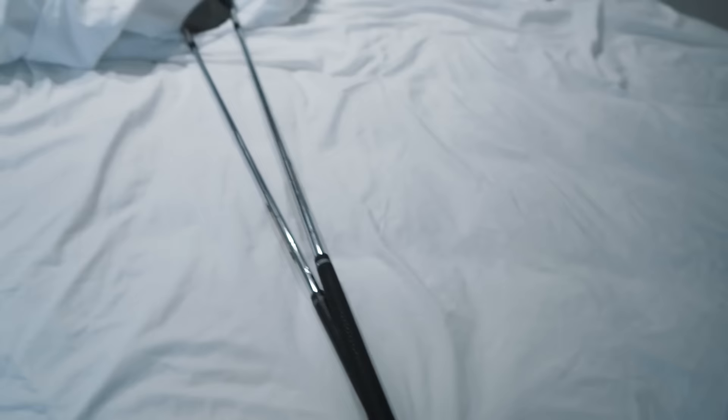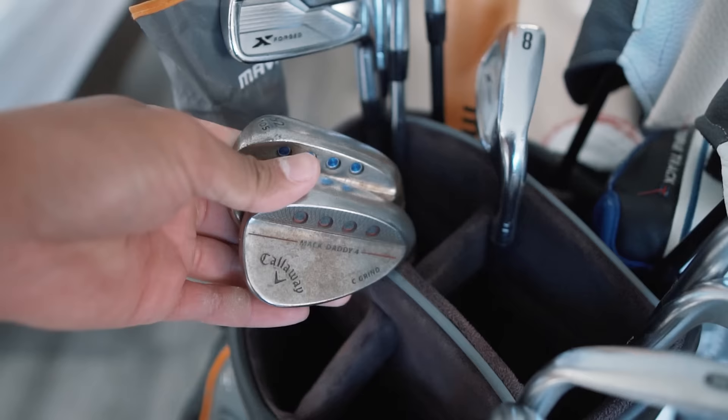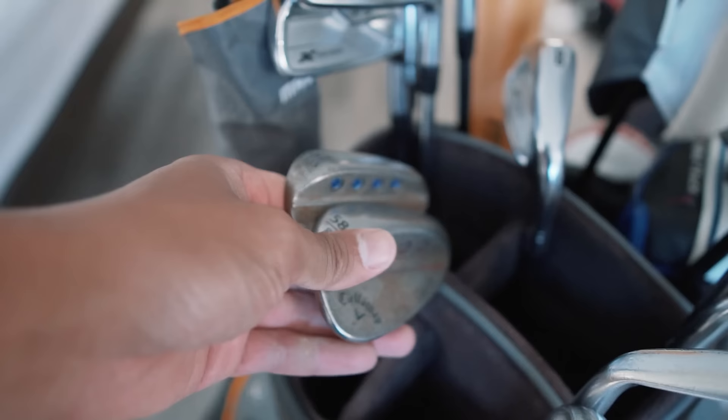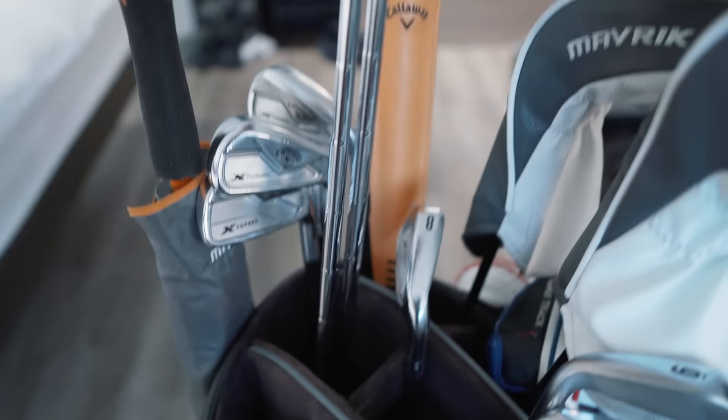These are my practice wedges — I use these when I'm doing wedge practice just to conserve some grooves. I know I can get wedges for free now pretty easily, but I'm just used to keeping my clubs going for as long as I can, so these are the wedges I use during wedge practice just to keep the tournament wedges' grooves fresh.